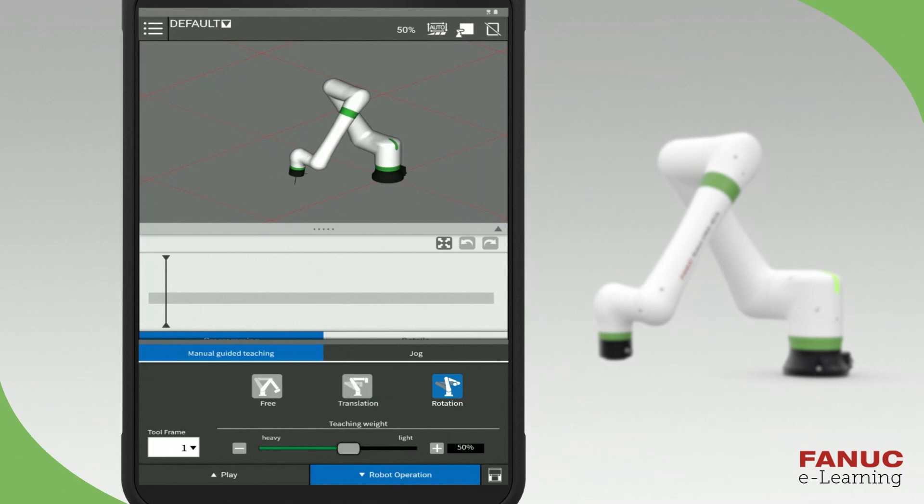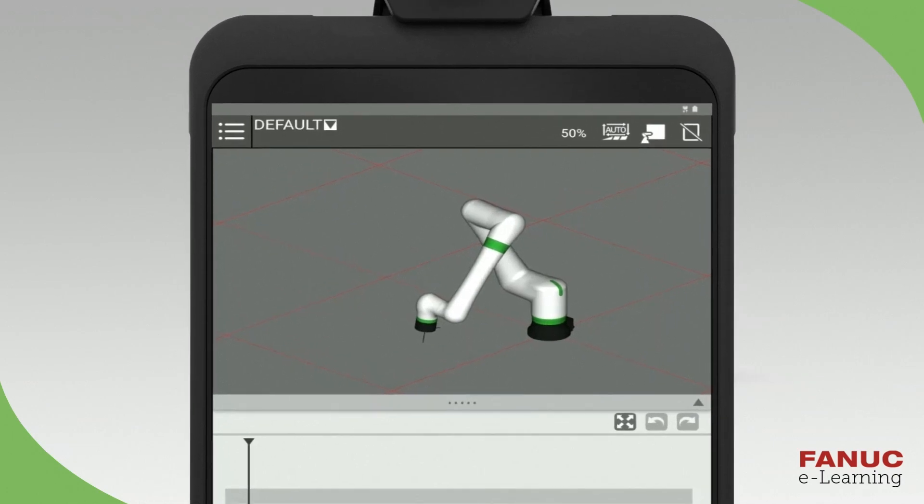Next, you will learn how to move the robot in jog mode with the buttons on the tablet. The Teach pendant must be enabled in order to jog the robot. If the TP enable button has a strikethrough, the TP is disabled. Press the TP enable button at the top right to enable the Teach pendant. If an alarm is present, press the reset key to clear the alarm.